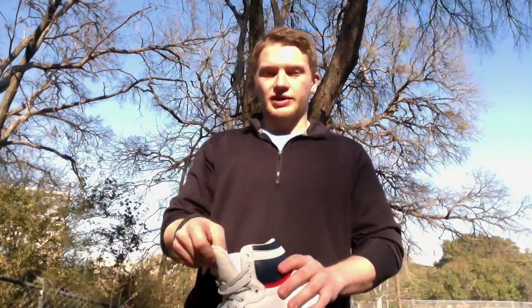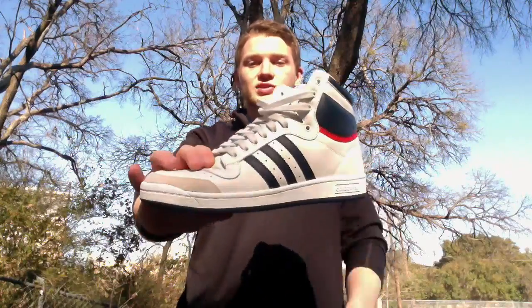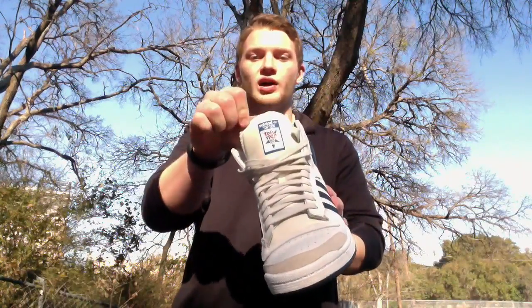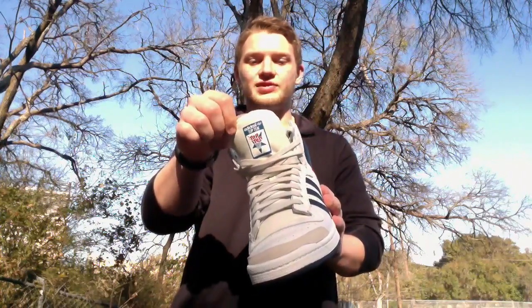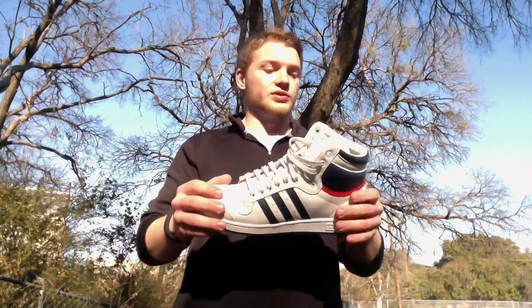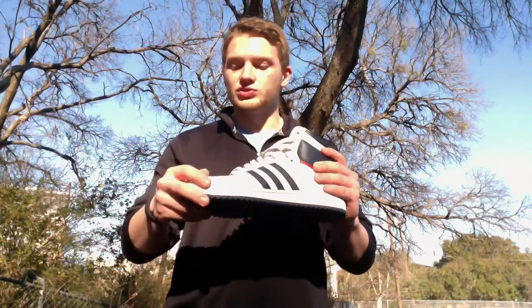My boy picked these up just last week, something like that — the Adidas Top 10s. This is a re-release. These shoes originally released in 1979, and they just re-released them for the first time, I believe. Really, really nice shoe. Great quality here.